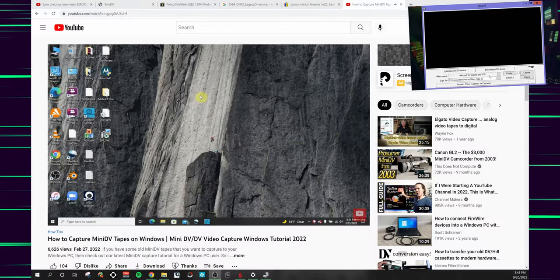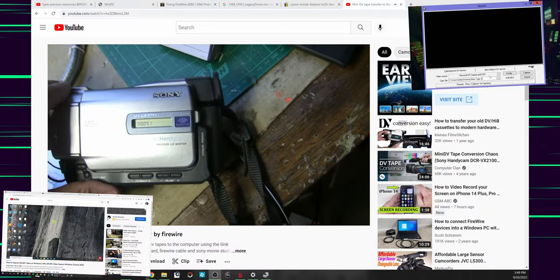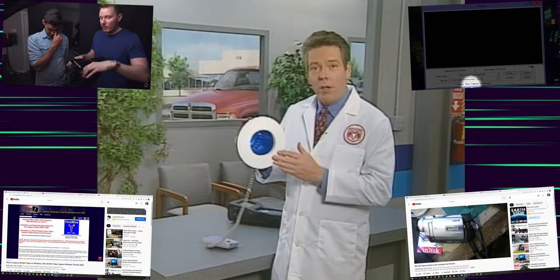Firewire connected DV cameras. Firewire driver. DCR-TBR20. Compensation. The Magneto-V-Luton. 411 chroma subsample. Prev-amulated amulite. Where do I even get started?